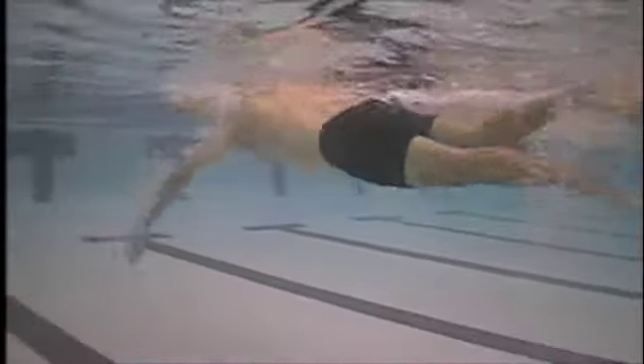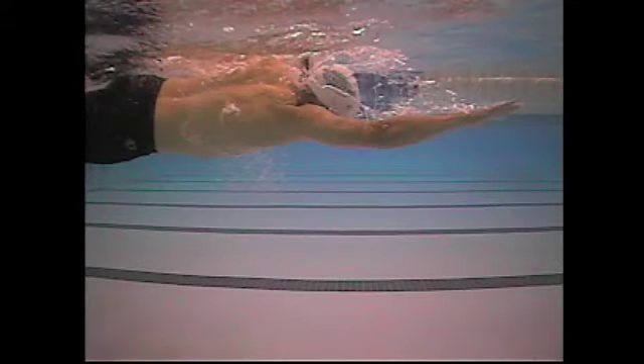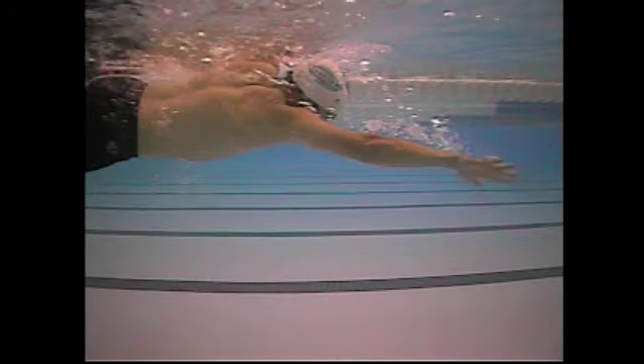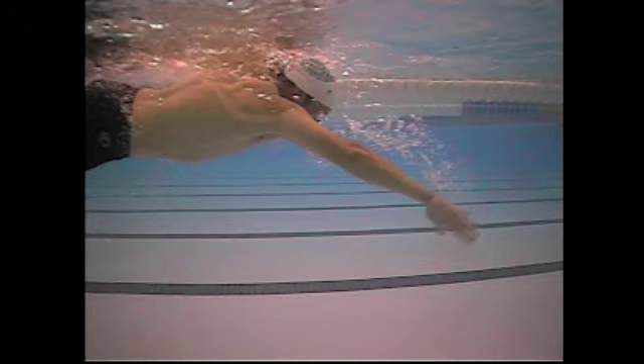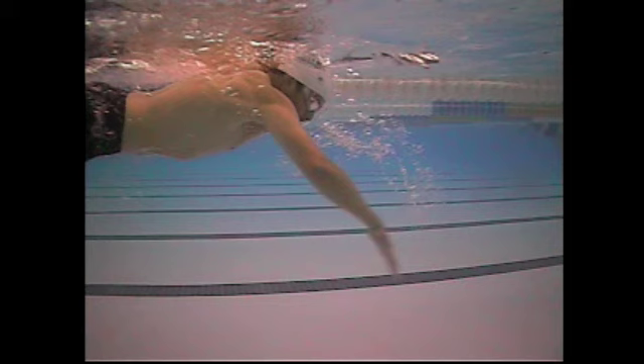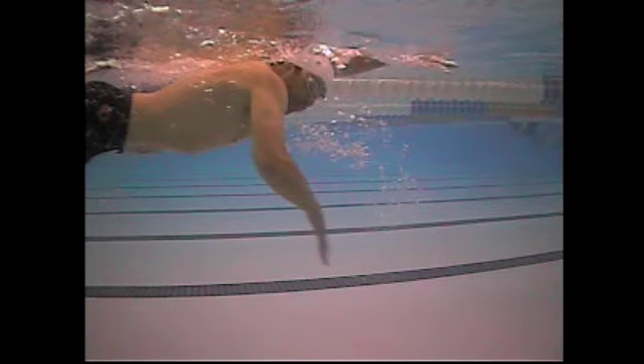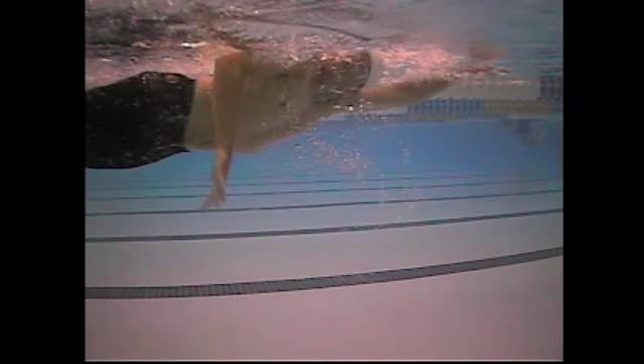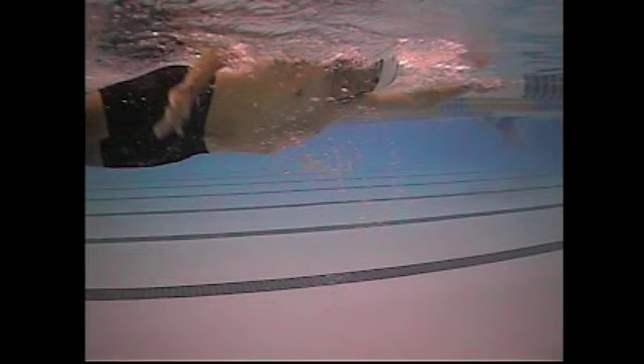Pretty good pull line, though that left arm might be going out a little wider than I'd recommend. Looking at the catch here — it's a straight arm at first, but then you start to get a little bit of the angle. What I'm looking for is that the forearm angle goes vertical while the upper arm is still extended forward, and then you've got a good push through or finish to the stroke.